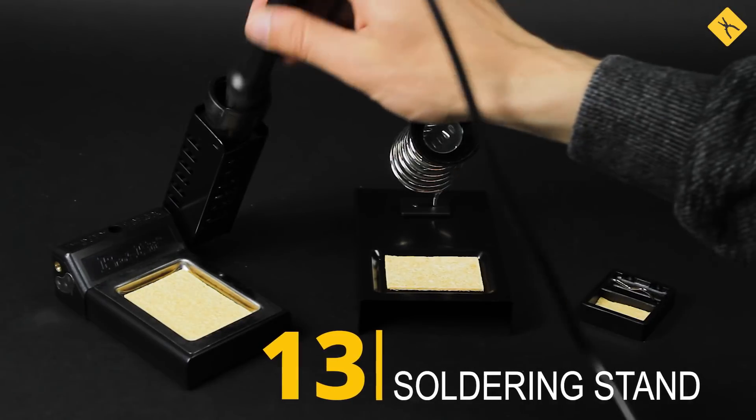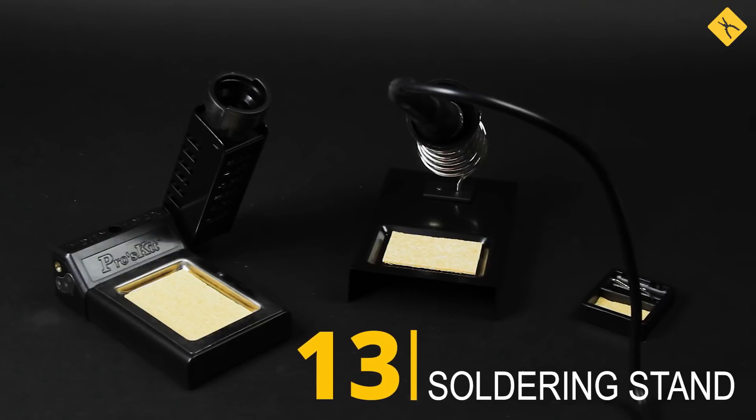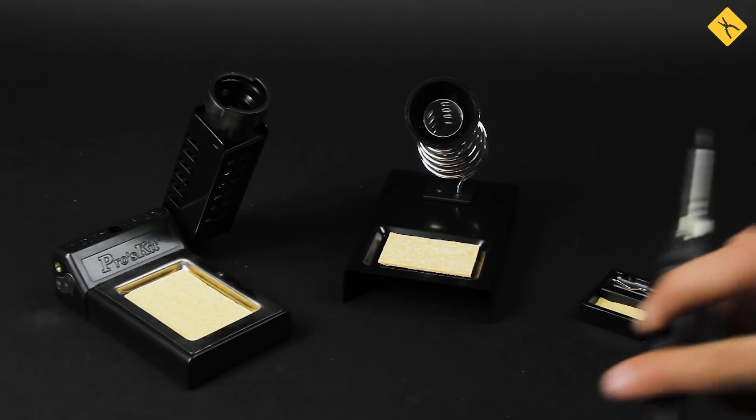Soldering stand — this is probably the second most used tool after the actual soldering iron. Therefore, it must fit your soldering iron perfectly and be easy to use.